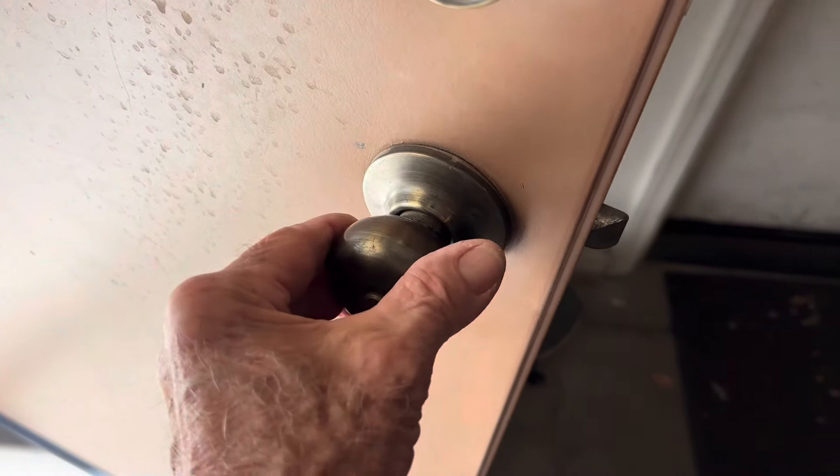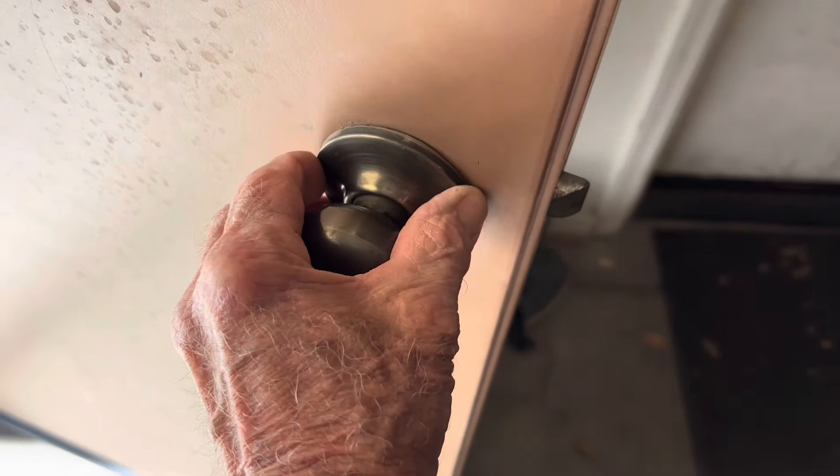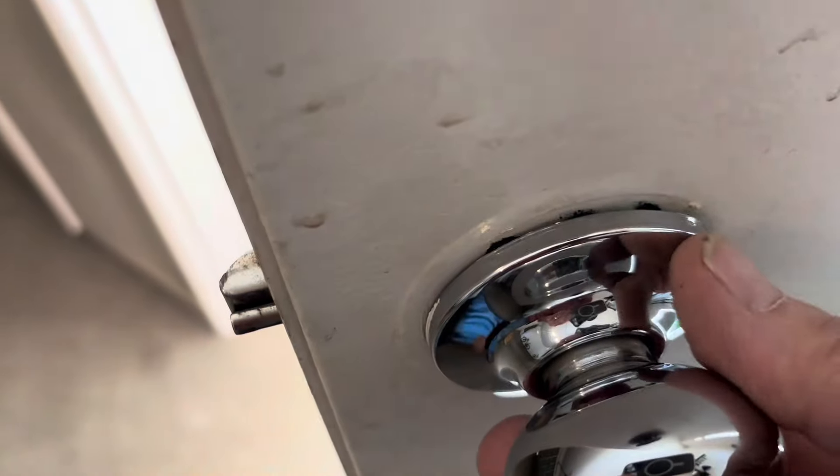I went to shut this door and look at this — this doorknob is all loose here. I went back here and there's no screws. There's no screws. How do you tighten it?